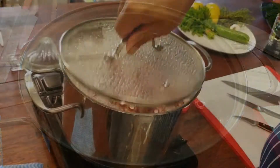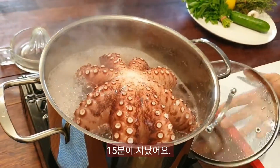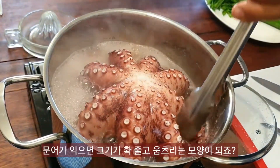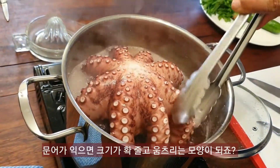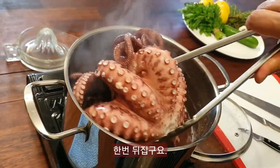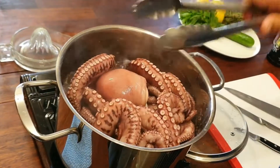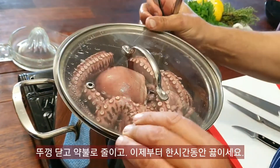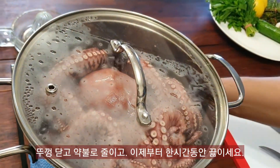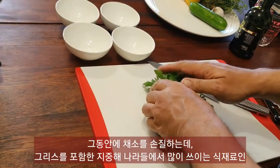The lid goes on and we bring that to the boil for 15 minutes, then simmer it for a further hour. Here we are 15 minutes later — it curls up, the octopus, so don't be alarmed. You can turn it over like so, put the lid back on, bring the temperature down, and cook it for a further hour.